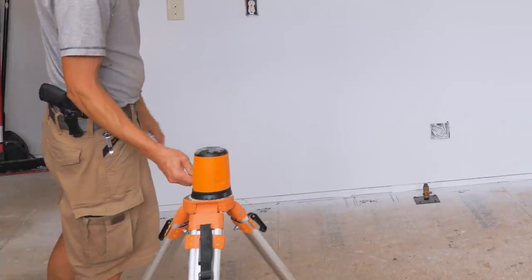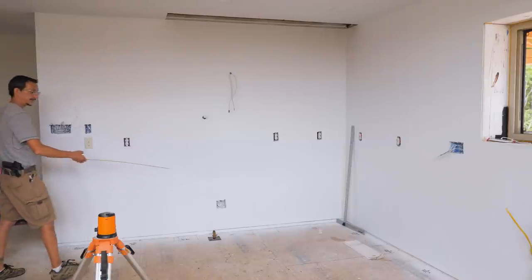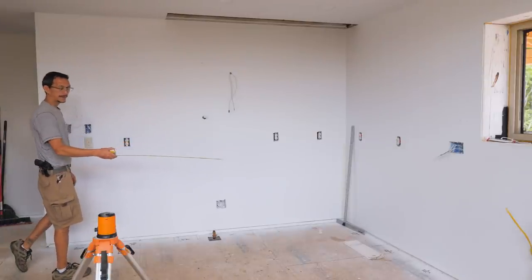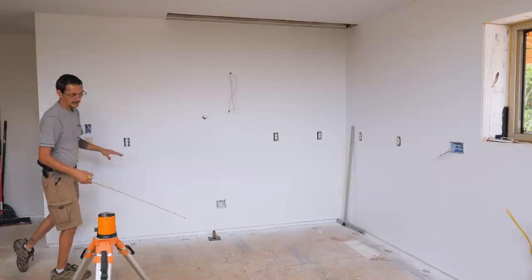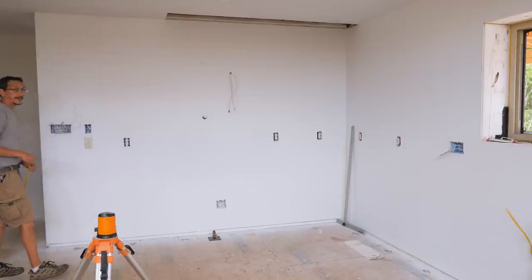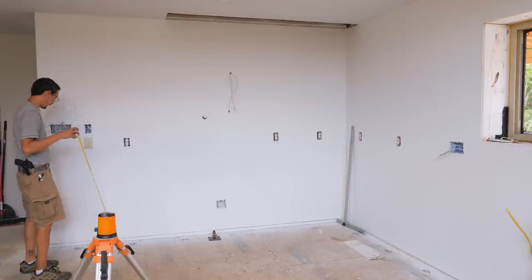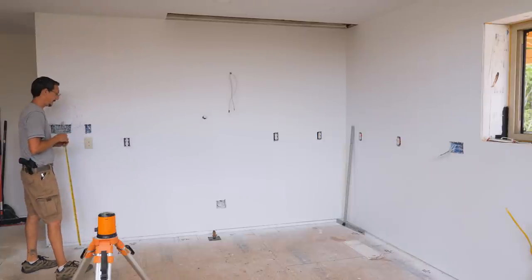This is my laser. I have it set up to where I've used it to find the highest part of the floor the whole way around, which is about a quarter of an inch difference between here and over there. And that makes a difference — you've got to account for that.